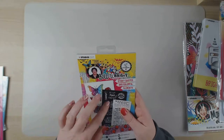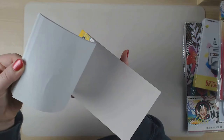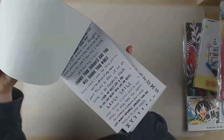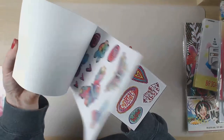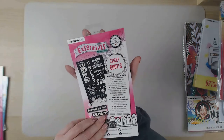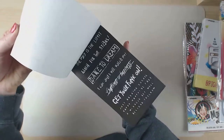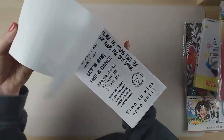This one is from an older collection called Bold and Bright. These are sticky quotes and colorful elements - there are white ones, black ones, and colorful ones. There are also some sticky quotes that are all black and white or white and black, plus a few icons and pictures, but mostly quotes. I would like to use those in my art journal.